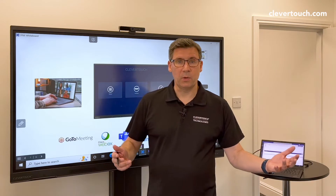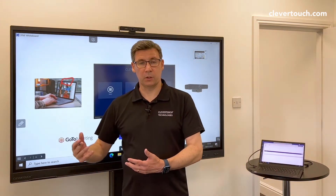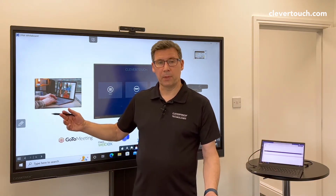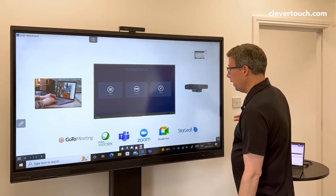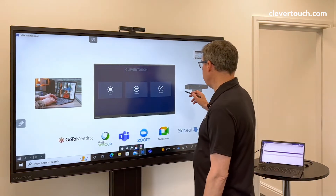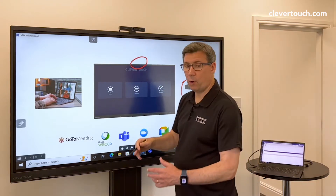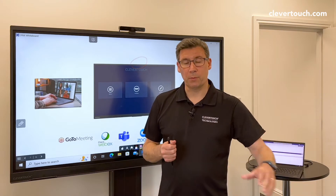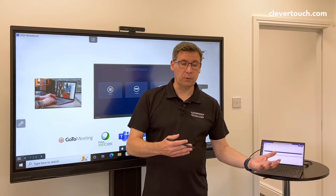Say if one day I wanted to switch from my laptop camera to a webcam, I would just go into the settings of Zoom or Teams and change it to that camera. What we've done is we've added a USB hub with two ports on the front and two ports on the back. If I plug any device into it — a camera, a microphone, a wireless keyboard — as soon as I plug my laptop into the screen, it's going to detect everything and I can use it for a video call.